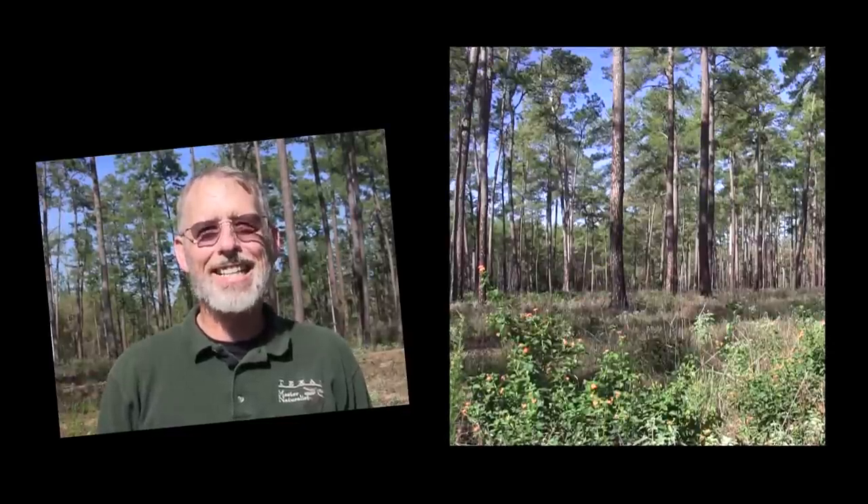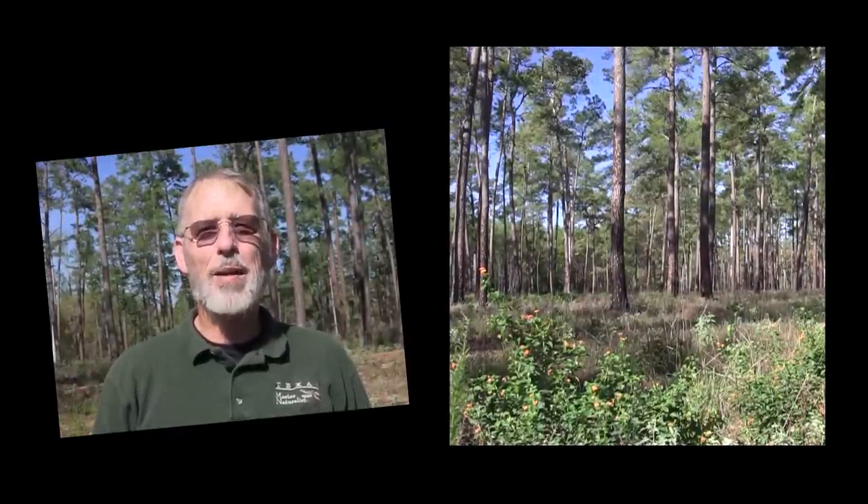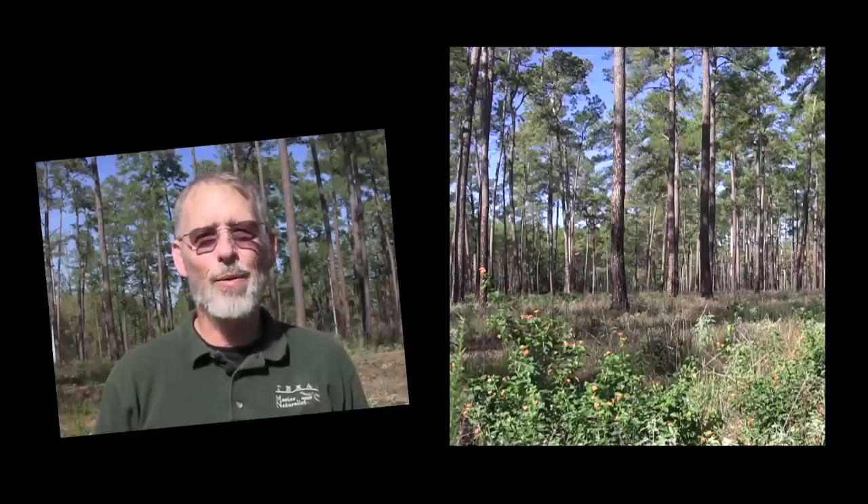By managing forest lands in a manner that mimics natural disturbances, we have the opportunity to improve the health of the forest, improve habitat for wildlife, and also provide the wood products that we all rely on every day.